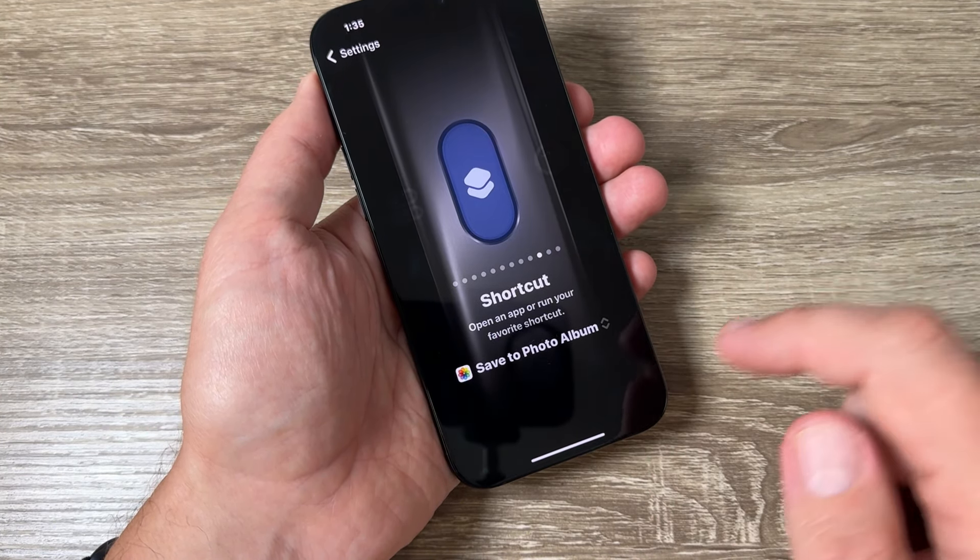Now you can exit. To take a screenshot, just press and hold the action button like this — and we have a screenshot. To see it, go to Photos and here it is.